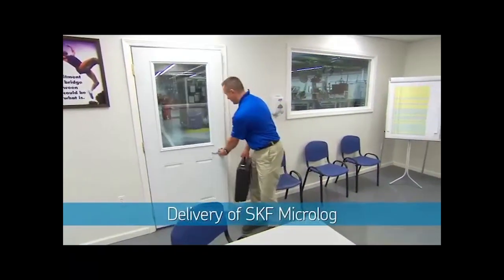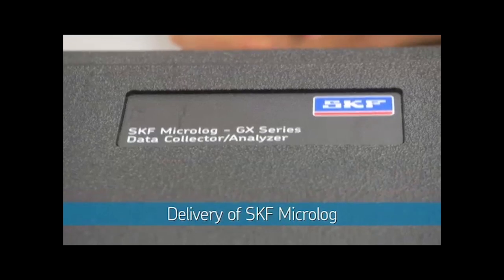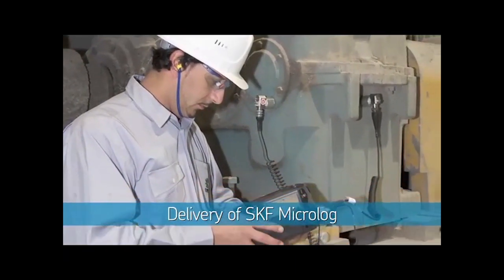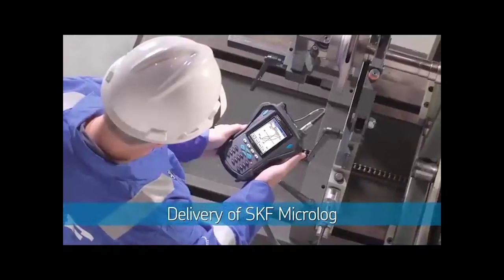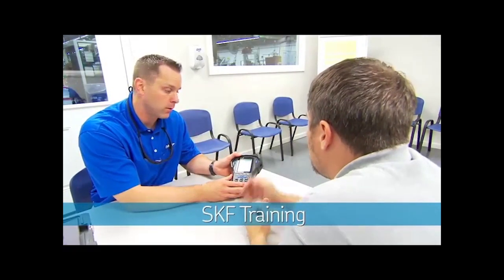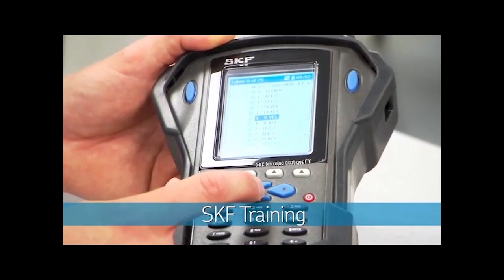Once the database is built, SKF will deliver your SKF MicroLog Data Collector Kit. This handheld device, proven with thousands of customers worldwide, incorporates the industry's most advanced vibration detection technology, developed with decades of SKF experience in rotating equipment. An SKF reliability engineer will perform on-site training to prepare your personnel for their roles.